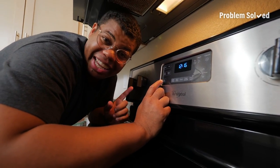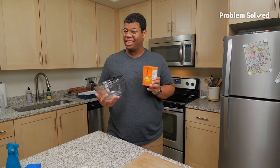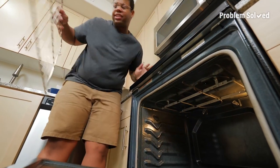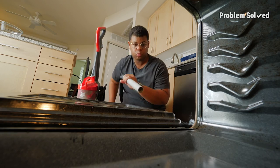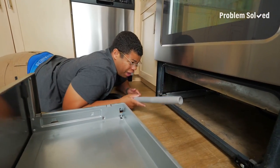While self-cleaning is an option, it can heat up your house, create smoke, and take a really long time. I'm going to share with you an easy, chemical-free way to clean your oven. Remove the grates — we'll get back to those later. To start, wipe down or vacuum out any large particles from the oven. And while you're at it, remove that bottom drawer and vacuum underneath.